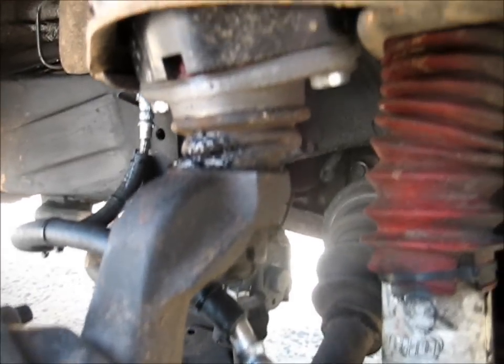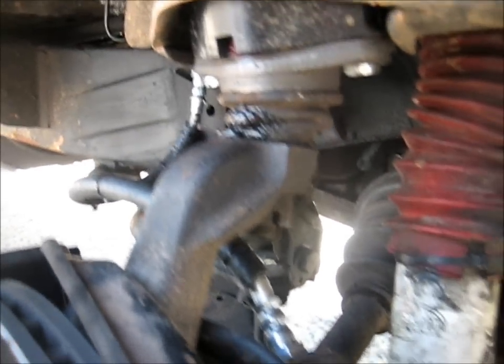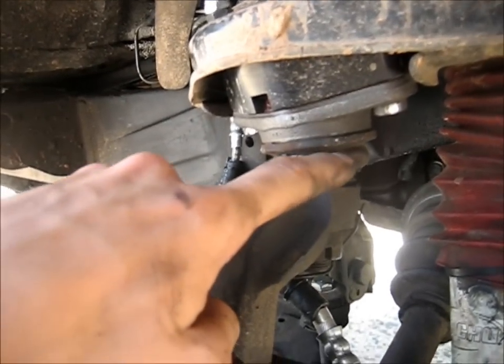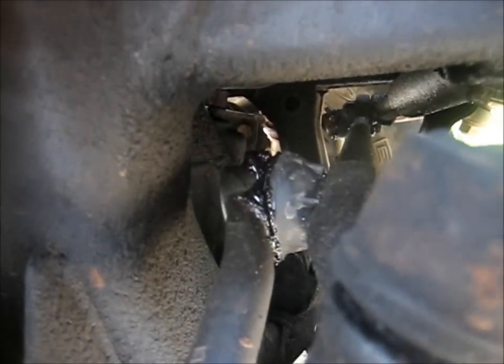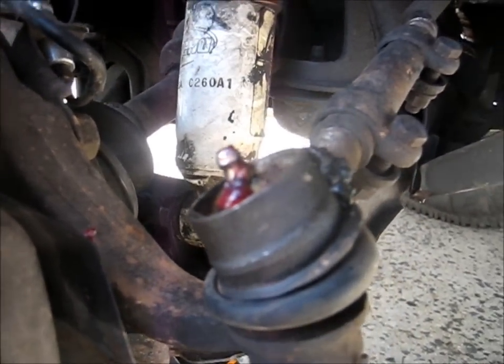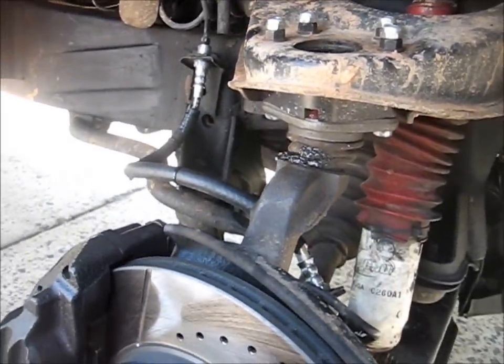Moog ball joints — don't buy them. I already had one of them go bad after less than about 1,000 miles, maybe 1,200 miles. And all of them, these boots, they all don't hold grease. You can see they just leak grease all over the place. Here's my tie rod ends — just messy. They're cheap. They have grease fittings, which is nice, but I think I'm probably going to go with Toyota ones next time.